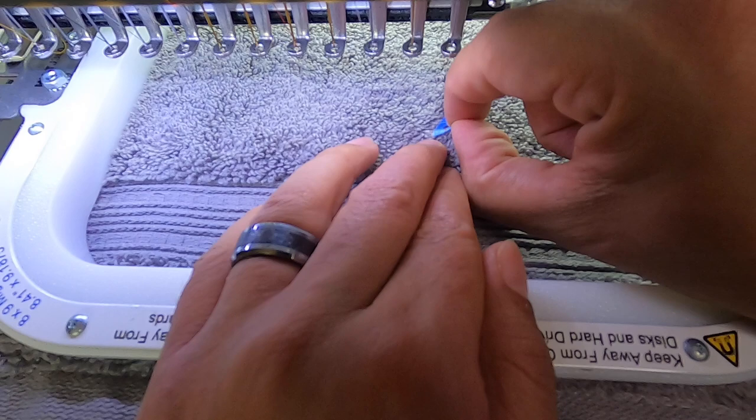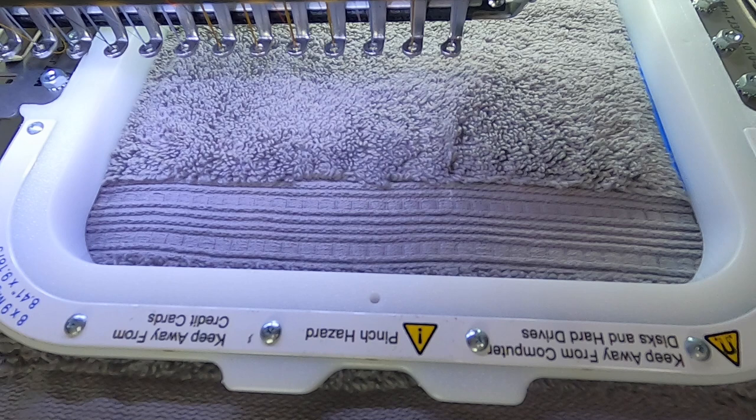Now I remove my 'F' marker — you want it to be nice and clear, make sure nothing's in the way. I think we have a good angle here. Let's go ahead and start our stitches.